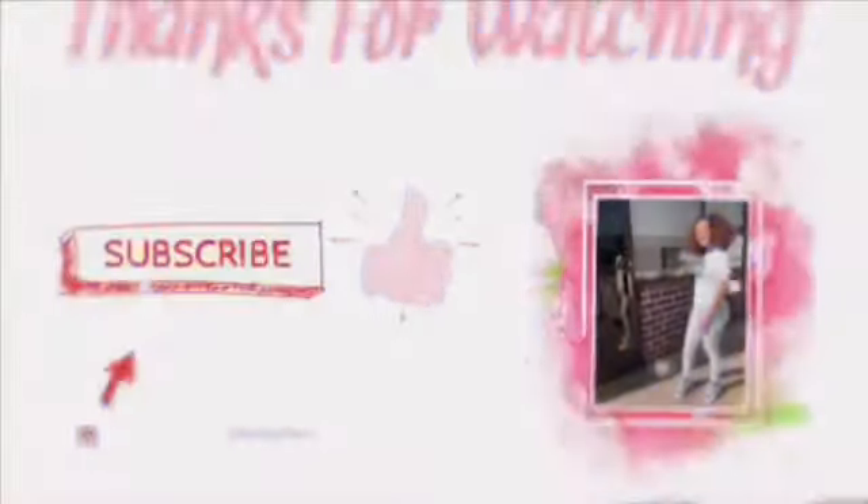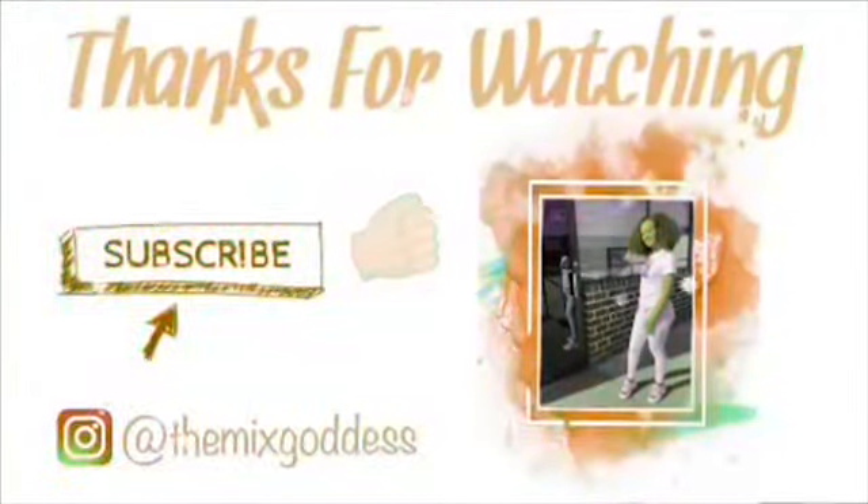My video is kind of coming to a close, guys. So make sure you subscribe and like this video, give it a thumbs up. Please follow me on Instagram at The Mixed Goddess, and I hope you loved this video and it helped you out. See you guys in the next video — bye!